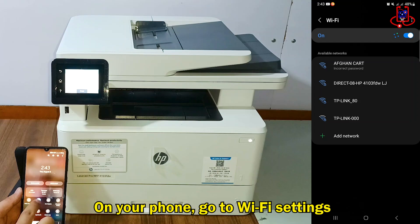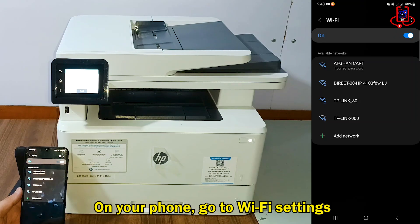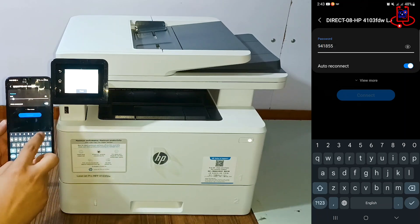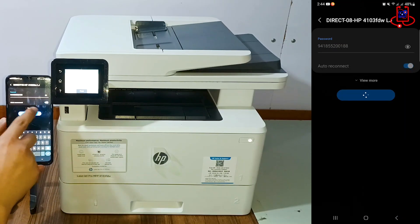Now take your phone and go to the Wi-Fi settings. Find the printer's name, enter the password, and connect to the printer.